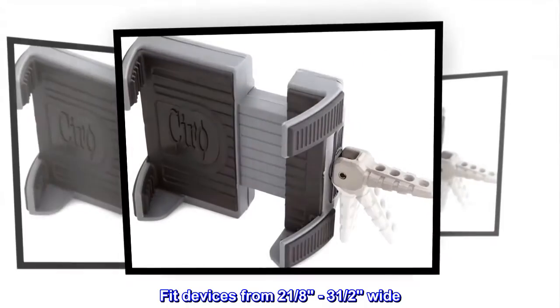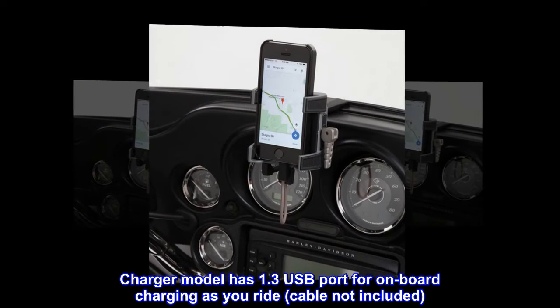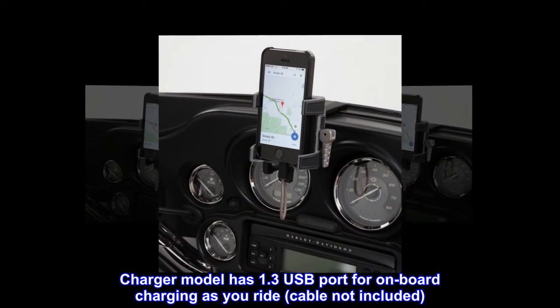Fits devices from 2-1/8 to 3-1/2 inches wide. The charger model has a 1.3 USB port for on-board charging as you ride; cable not included.